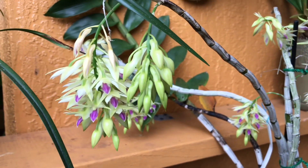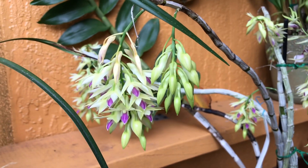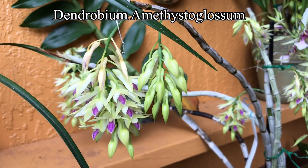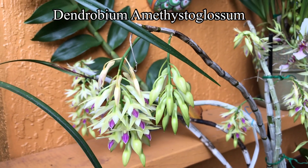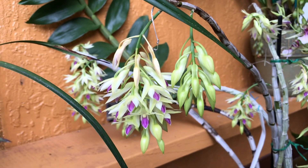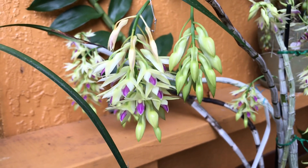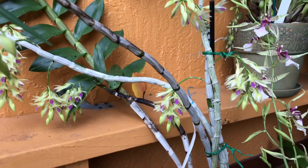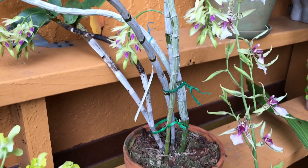Hi guys, welcome to my channel. I just want to share my Dendrobium amethystiglossum — it's blooming for me for the first time. I've had this plant since around 2018.